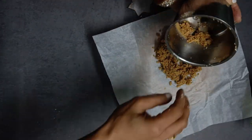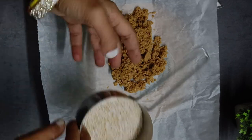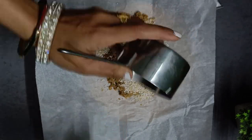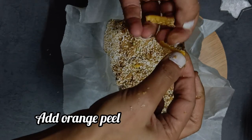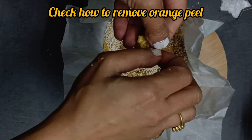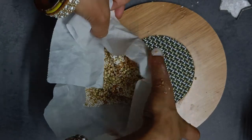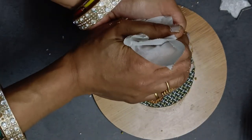Now remove from the processor and mix with half cup of extra puffed amaranth along with peels of oranges. Remember to use only the orange part — I have shown in another video how to make orange peel powder, but in this recipe use the peels directly. Mix everything well. If you want, add one tablespoon of buckwheat groats for the crunch, or crushed toasted peanuts. Press down until it all comes together as a log.